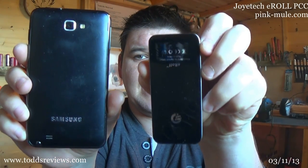Just for a size comparison — maybe not the best, but this is my phone, which is a Galaxy Note, which is humongous. And this is it next to the carry case.